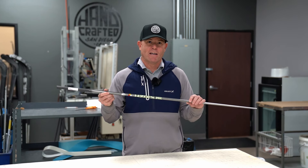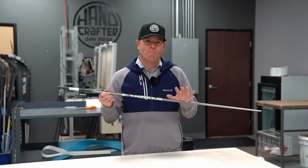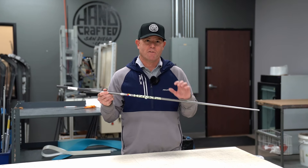The first shaft in our relaunch of the handcrafted line is the shaft that made the first handcrafted line so popular — the T1100.